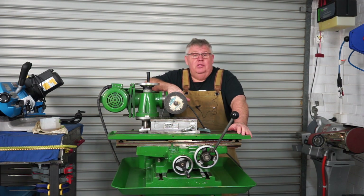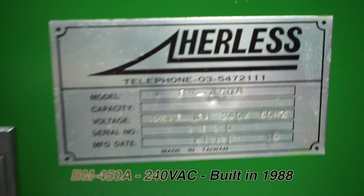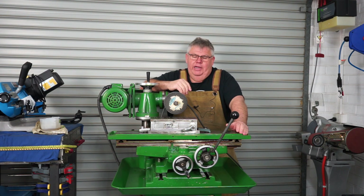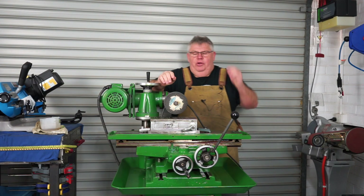Long story short, this is a Taiwanese-made BM450A. I'm not sure of the year — it could be around the 1980s or maybe 90s, but I'll probably lean towards the 1980s. It was branded Hurless. These were made in Taiwan but sold all over the world, and many companies put their own branding on it.